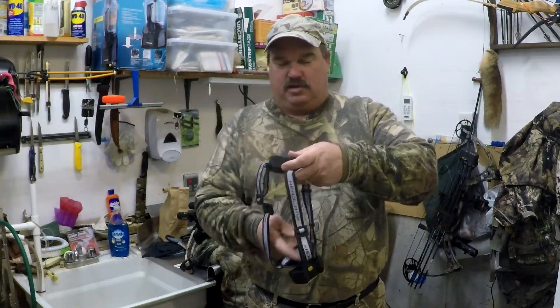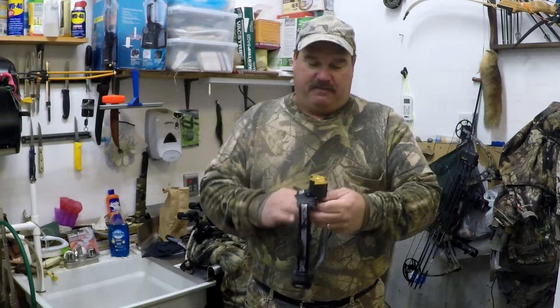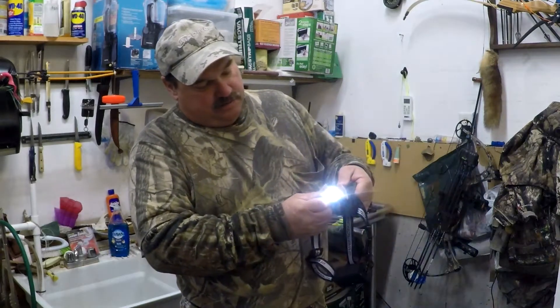I got this cool headlamp sent to me from a dealer on Amazon and it's pretty neat. I really didn't expect too much out of it because it's only like 10 bucks. It was advertised at 10,000 lumens and there's no way it's 10,000 lumens. But check it out — it's got a single light, a triple light,